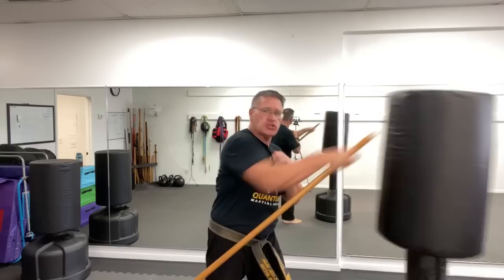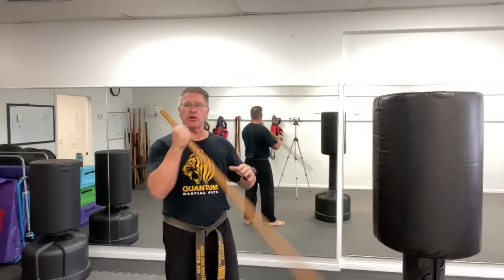This first move using your self-defense walking stick just goes straight in, and your target is anywhere on the center line of his body — eyes, nose, throat, into the solar plexus, down into the groin.